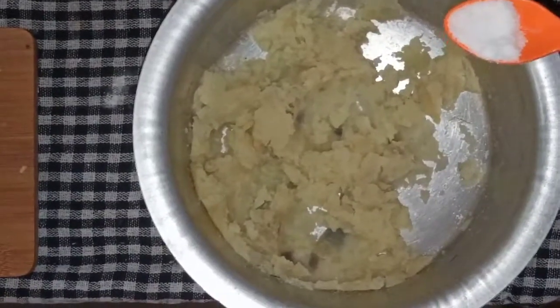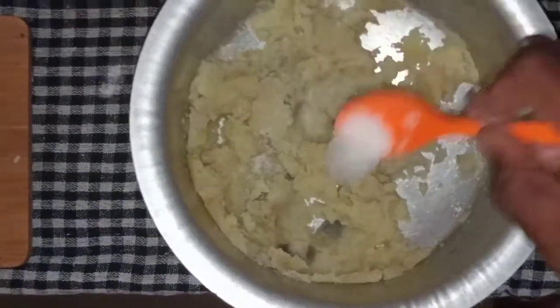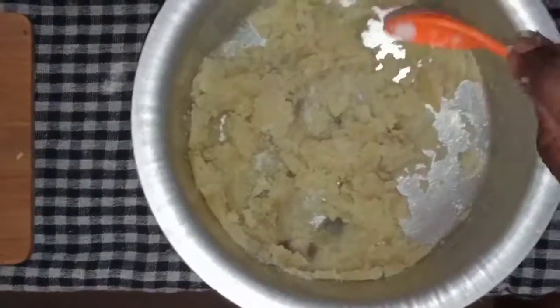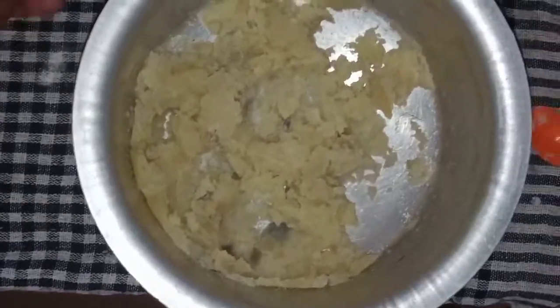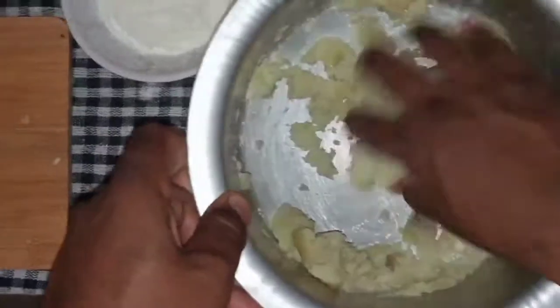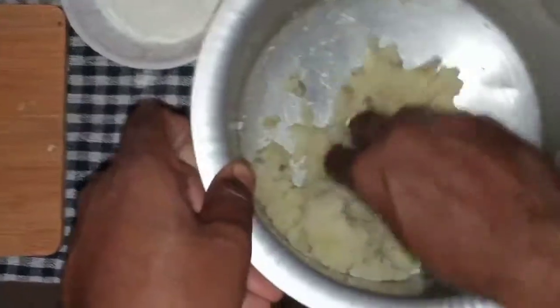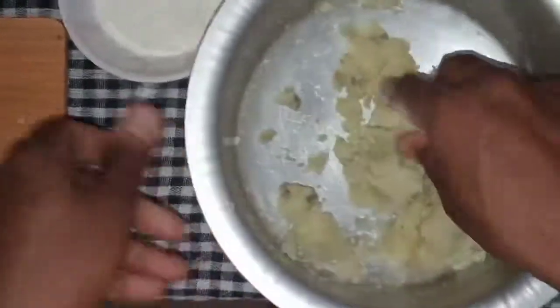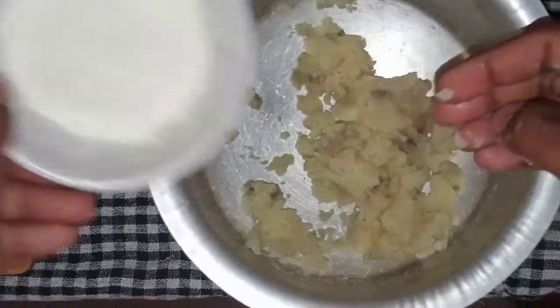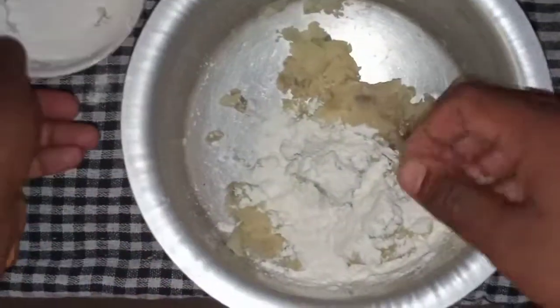I will be seasoning it with salt — a teaspoon of salt. Then we will mix it well. After mixing, I will be adding the cornstarch and making it into a dough.